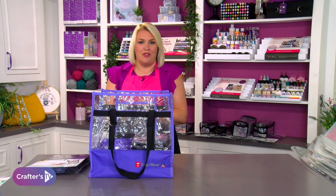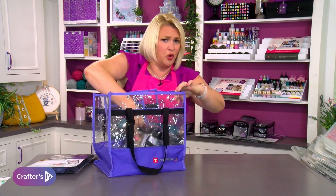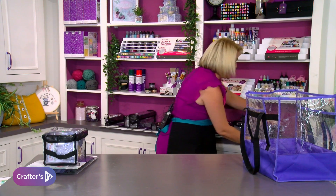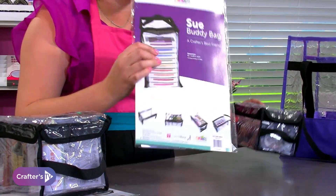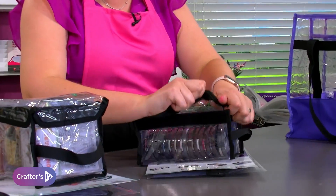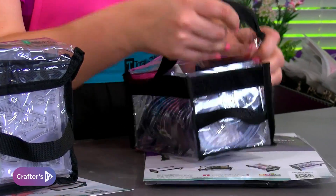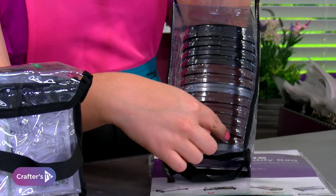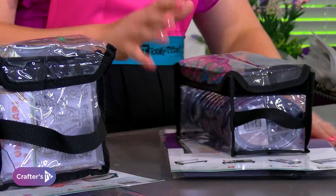I can understand why Tiffany's giving them all names after her friends — otherwise it would just be like 'storage bag one' or 'multi-purpose storage bag four.' For ink pad fans, you need a Sue. Sue opens lengthways so you can have all your ink pads stored that way. Go and have a look on the website to get pictures of all of them individually.